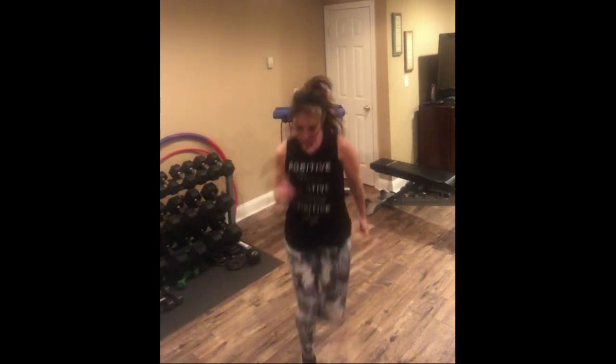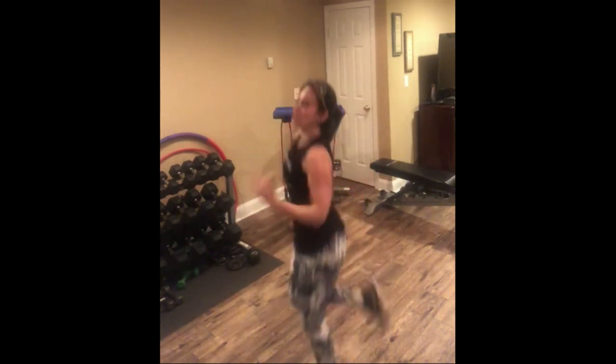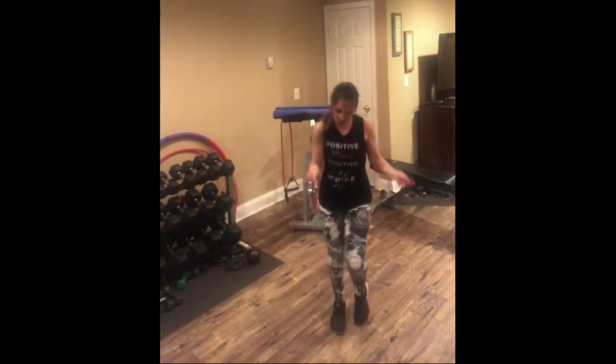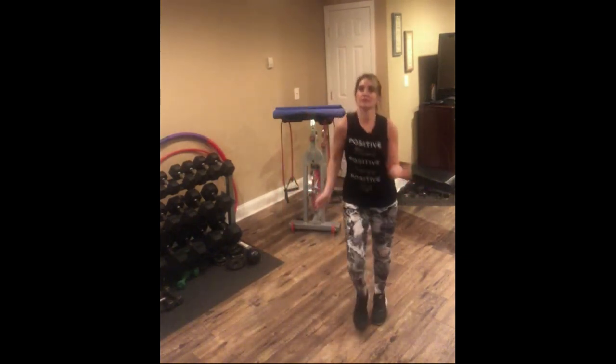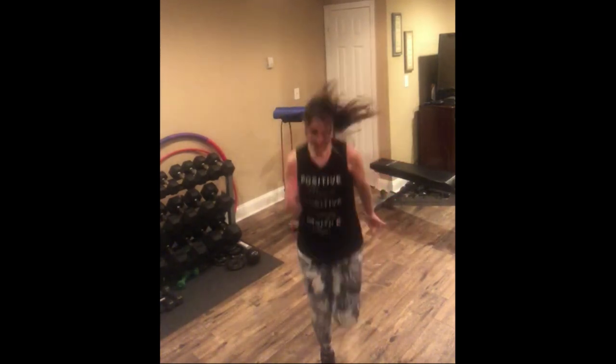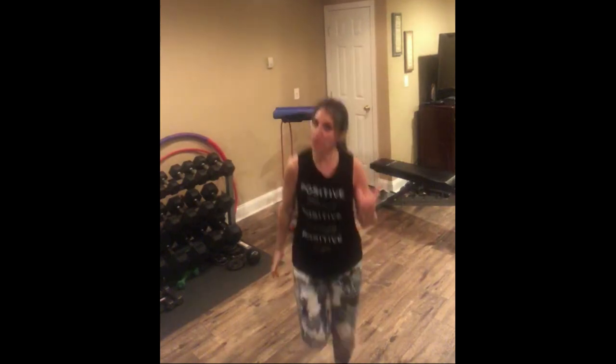You can really give me the jog with those heels up, or you can give me a march — have a little fun with it. So here's where I go into those jumping jacks — tapping them out if you need to, otherwise full jack.